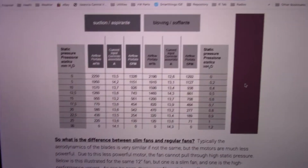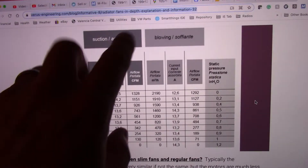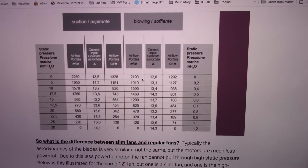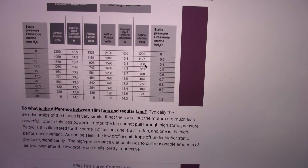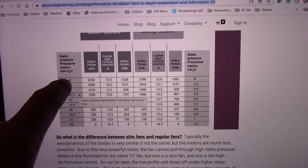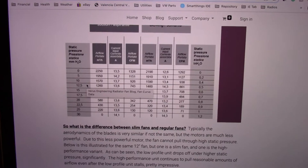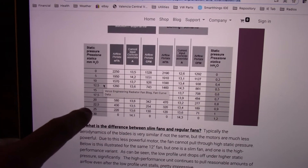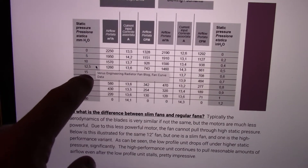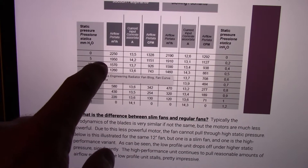If we look at this table right here, you'll notice that this is static pressure over here. They've got, for suction and blowing, just an example — I don't know particularly which fan this is, but this is a very good example. Zero millimeters of water column — there are 25.4 millimeters in an inch, so this would be about an inch of water column down here. Right around a half an inch of water column is where a three or four core radiator is going to be. A two core radiator is probably going to be in the seven to ten range.